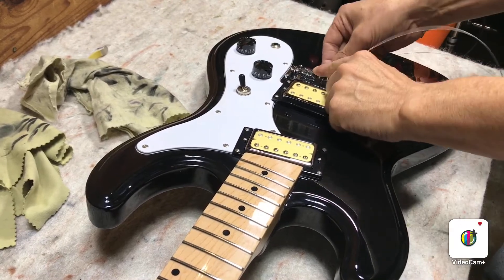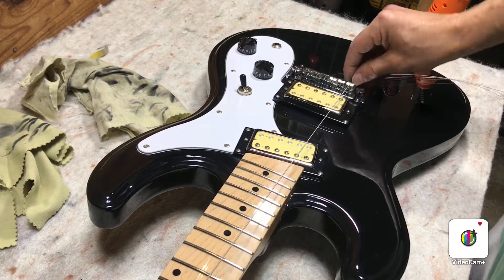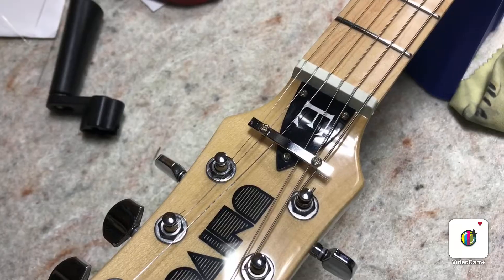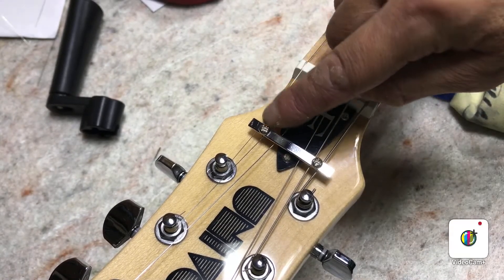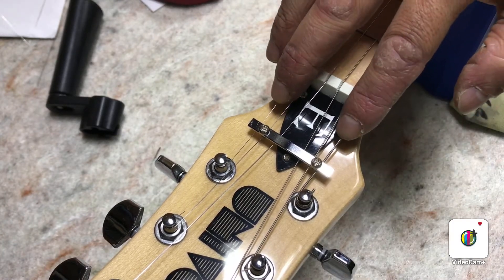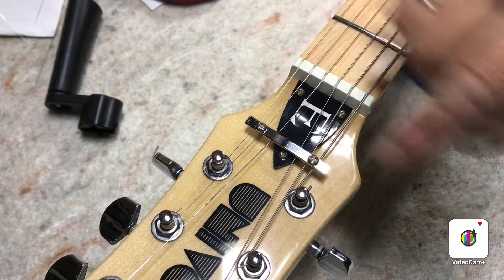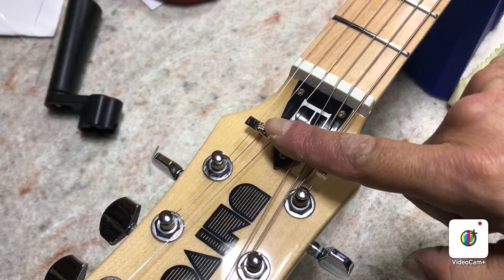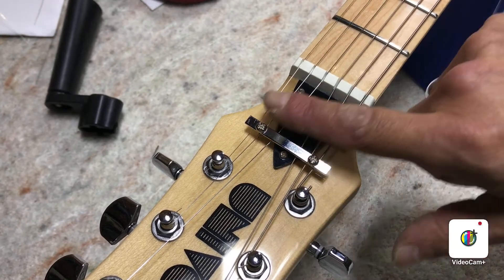Because if you put them on one by one, you can get that first one done, but when you try to route the next string through there, this pickup's in the way. And just in case you haven't strung a guitar that has one of these bars on the headstock, the high E and the low E go outside these two screws. It's kind of a cool design — it keeps the string angle good going over the nut and keeps some tension on the strings there.